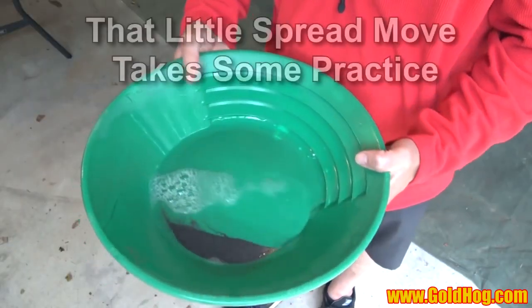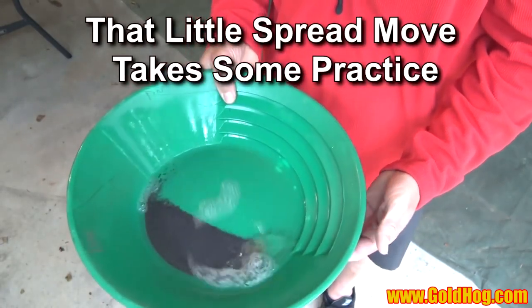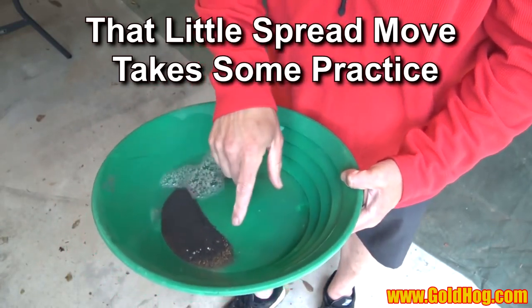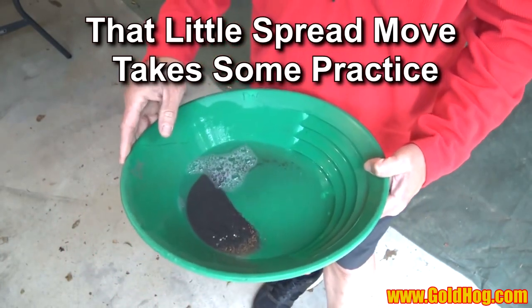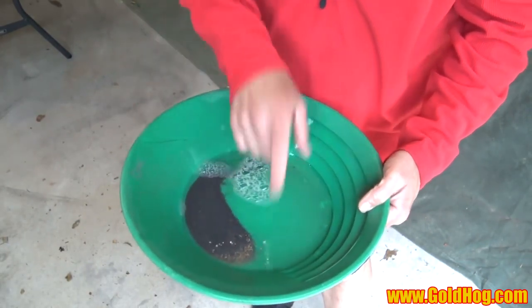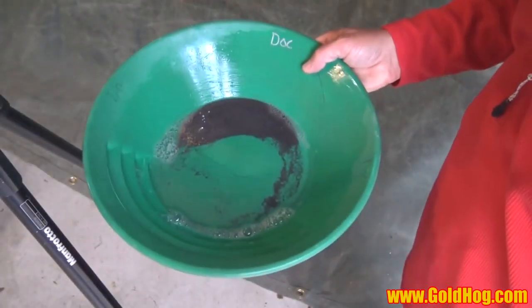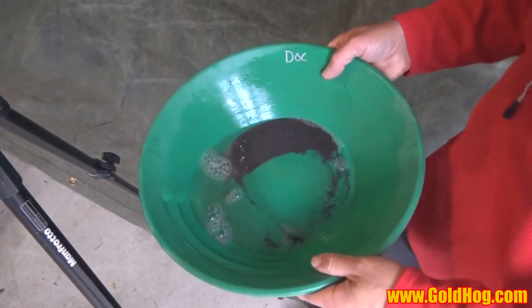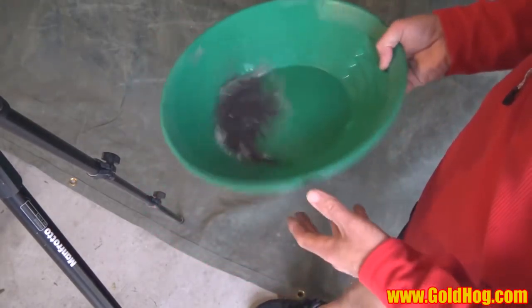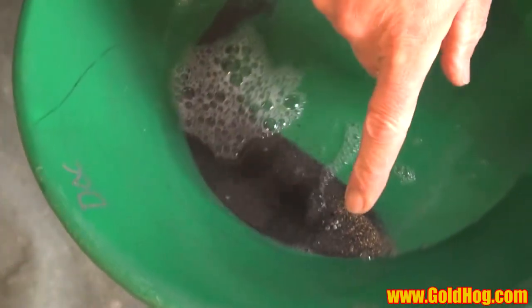So now what I like to do is I just take it and I spread my material. This black sand is going to get in my way because what I want to do is I want to create green space. I think we'll be able to see this now. Tap, tap, tap — you can see the gold. The gold is down here on this corner.